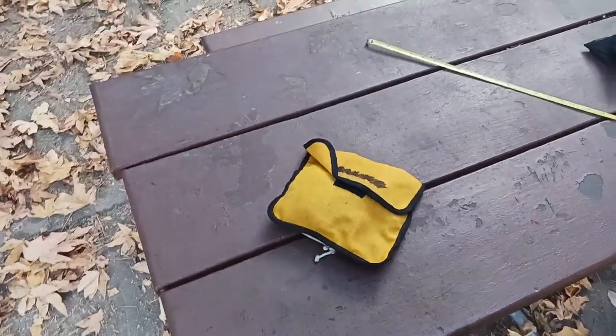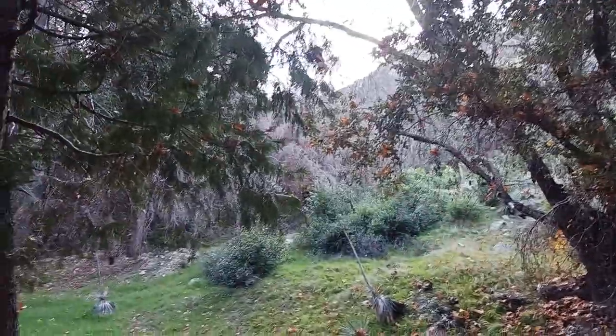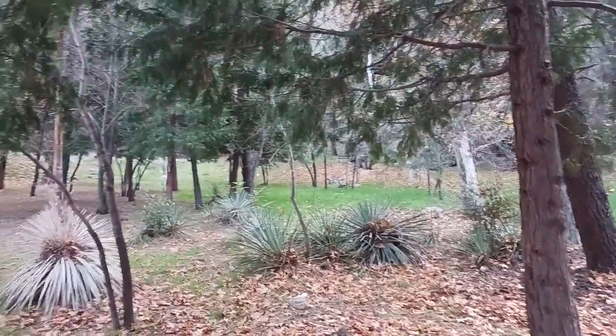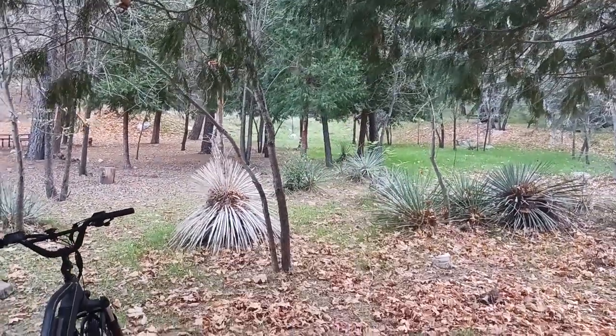Old Coot here coming at you with another exciting video from deep in the San Gabriel Mountains. This is my view — sun's about to set, so I really need to get going and get out of here. Basically there's a creek that runs along one edge of the campgrounds.